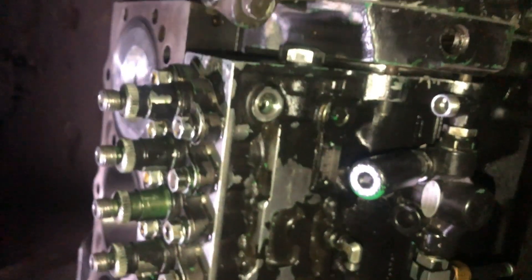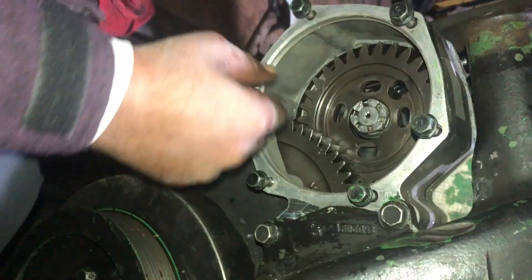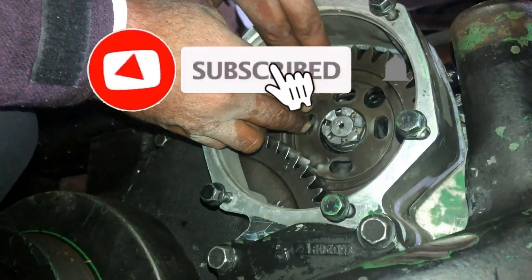Now there are four studs on the engine block where the pump will be installed. This is the front drive gear — the drive gear of the fuel pump.